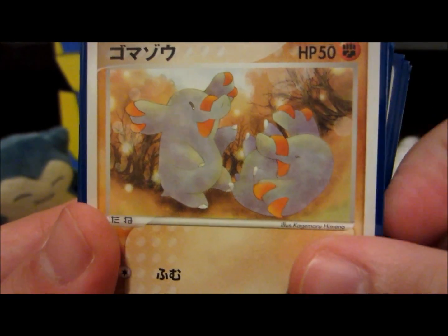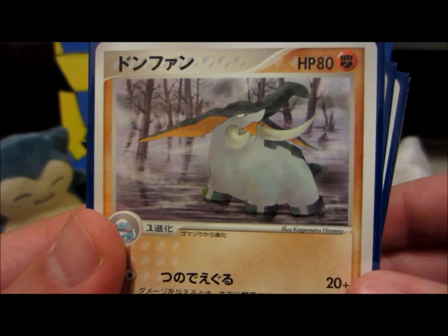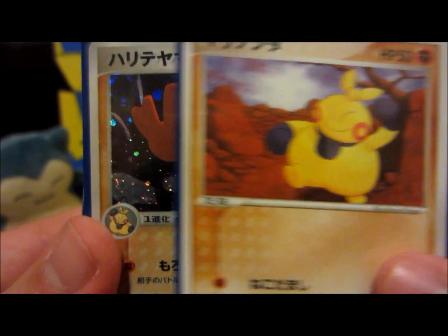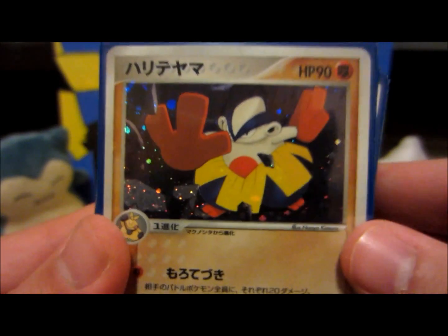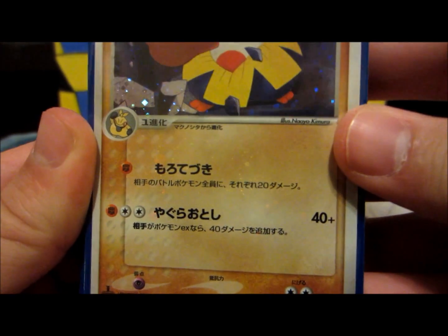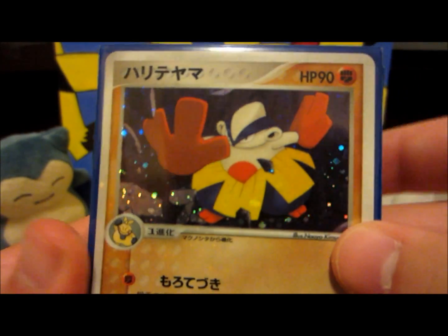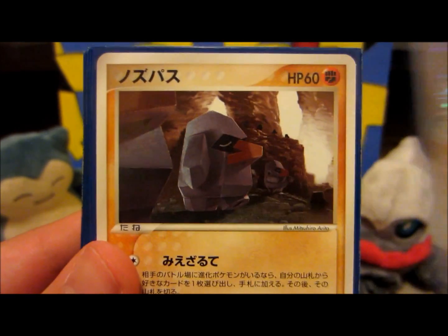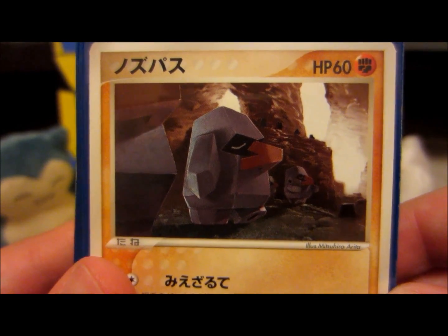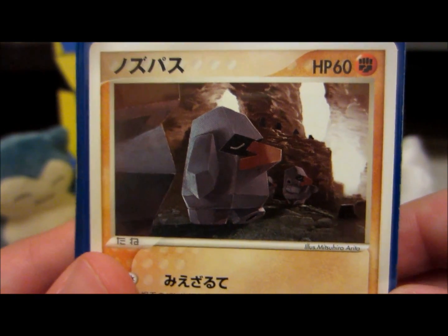Phione — two of them rolling around together, that's really really cute. Really nice card. Makuhita and Hariyama — this one actually has sparkle down here, you guys could probably see that. Sometimes the sparkle makes its way down to the bottom of the cards in Japanese. Nosepass — this is actually an acceptable Nosepass card for me, like even I like this Nosepass.